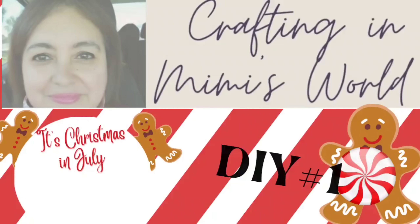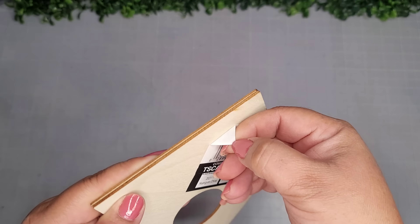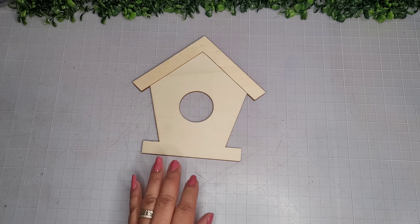Hello friends, welcome back to my channel and if you're new, welcome to my channel. My name is Jackie. Let's get started. For DIY number one, I'm going to begin with this birdhouse wood shape plaque from Walmart.